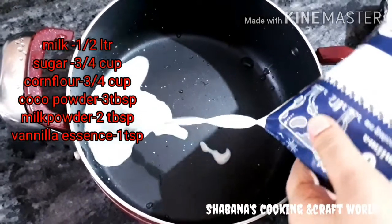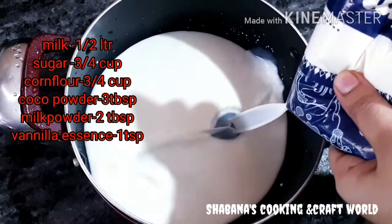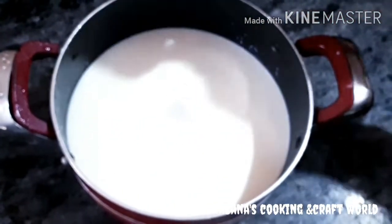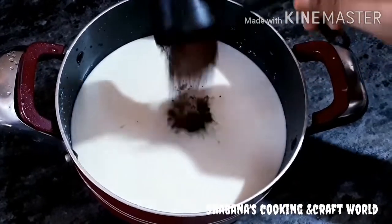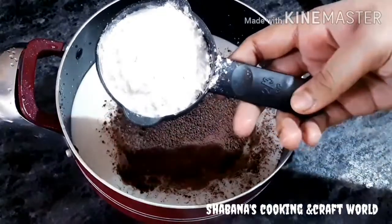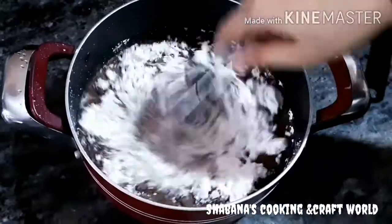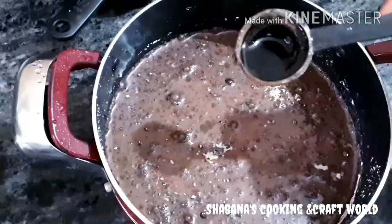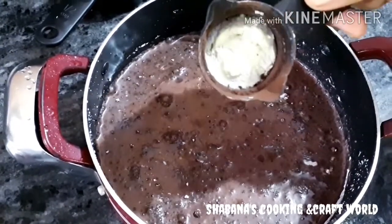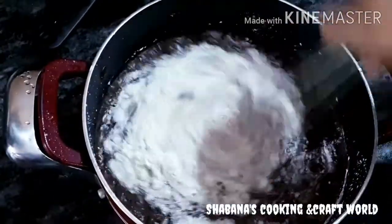I am going to use a non-stick pan. I will add 1 cup of sugar, 3 tablespoons of cocoa powder, and corn flour. I will mix it together with 2 tablespoons of oil.